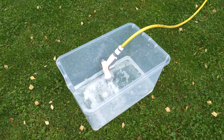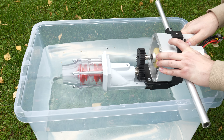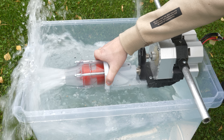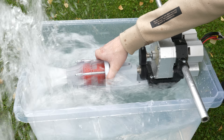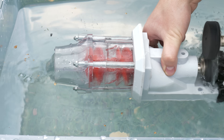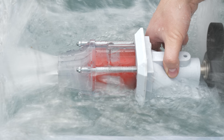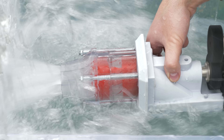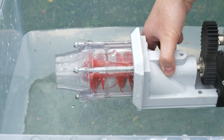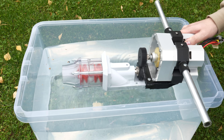I used a small plastic box for an initial test to see if everything is working with the gearbox before going to the lake. I had some problems with the gears — the mount bent and the gears were not connecting. But I fixed this, and now we can test in a bigger environment.